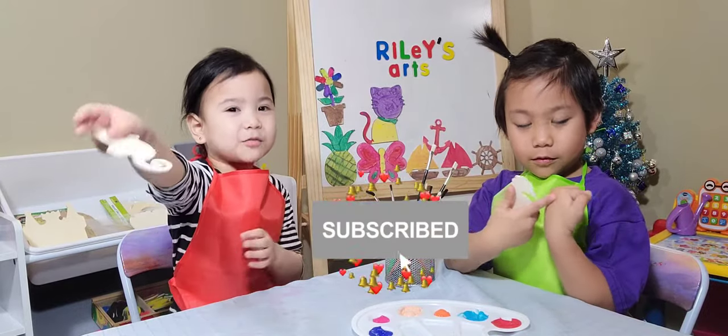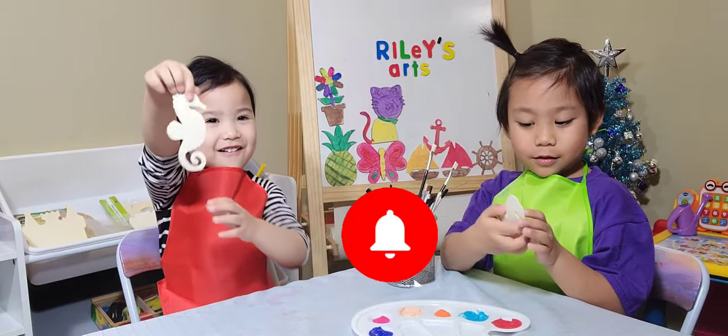Hello guys, today we're going to paint a seahorse with Enzo! Hello!